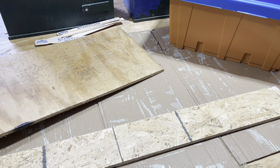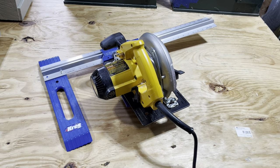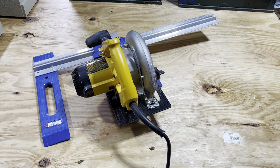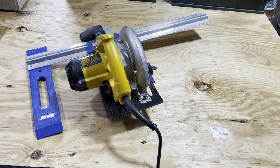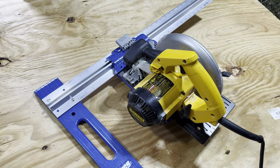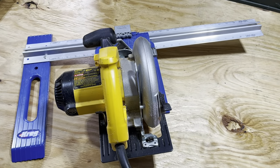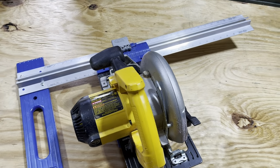For cutting your plywood or OSB board you don't need a bunch of expensive tools — you don't need a table saw, although full sheets can be difficult to work with. This is what I use: just a circular saw and a Kreg tool. There are two different styles — one for ripping wider boards, and this one, which goes to the dimensions I need.